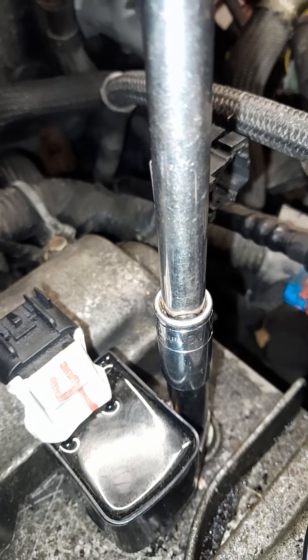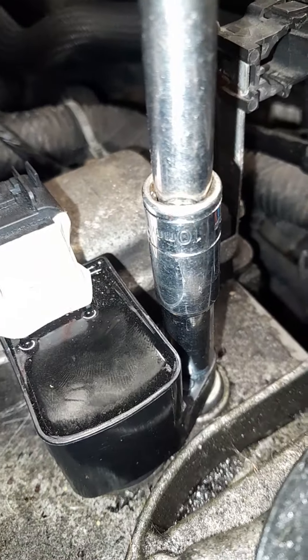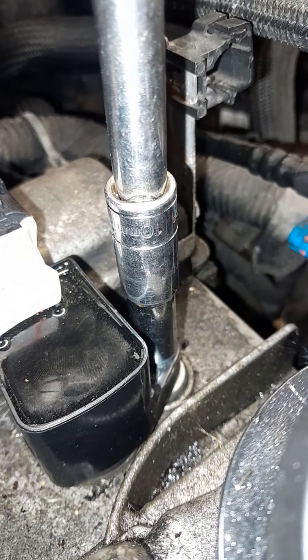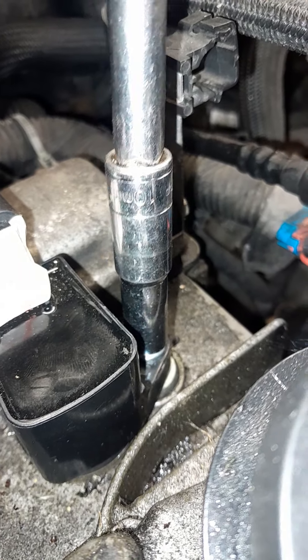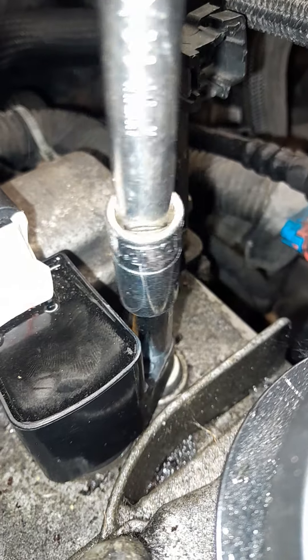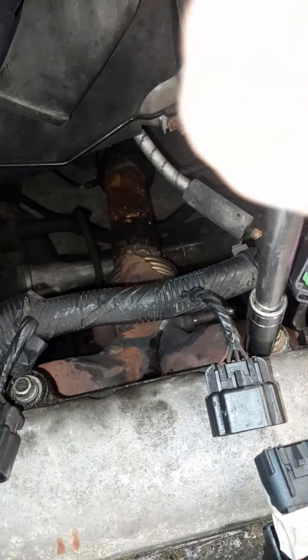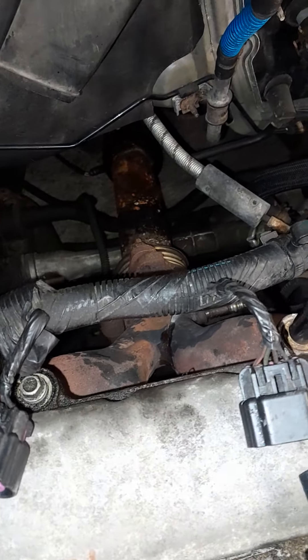If you're a mechanic and you can't find your 10 millimeter, you're in trouble. I apparently have no other sockets but a 10 millimeter. That's your ignition coil, that's your valve cover — everything in here will have to be taken loose with a 10 millimeter.